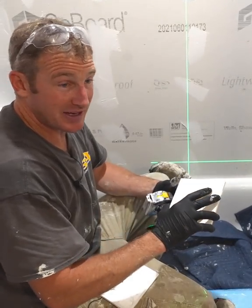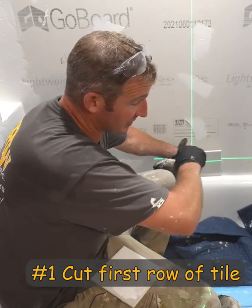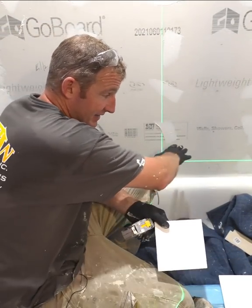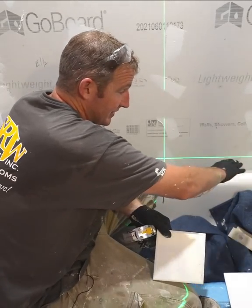I always recommend your first row of tile — don't just set your first row of tile and go all the way around. You need to have the ability of scribe cutting this tile to get an even, nice joint against your tub.